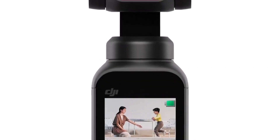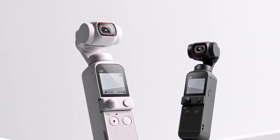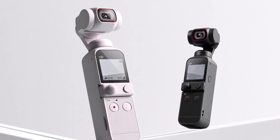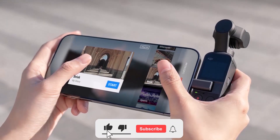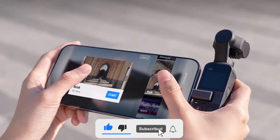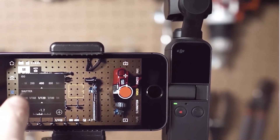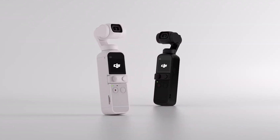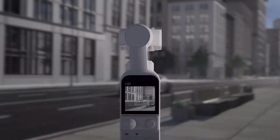We've just taken you on an exhilarating journey through all the thrilling rumors and leaked photos of the new DJI Osmo Pocket 3. What an incredible device it promises to be. Make sure you've hit that like button and subscribe to our channel so you won't miss any future updates. Don't forget to share your thoughts in the comments below. Until next time, happy filming.